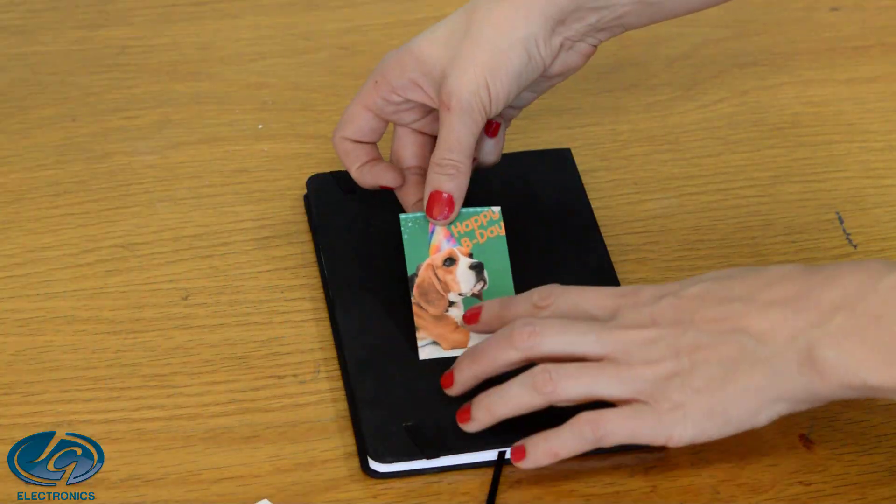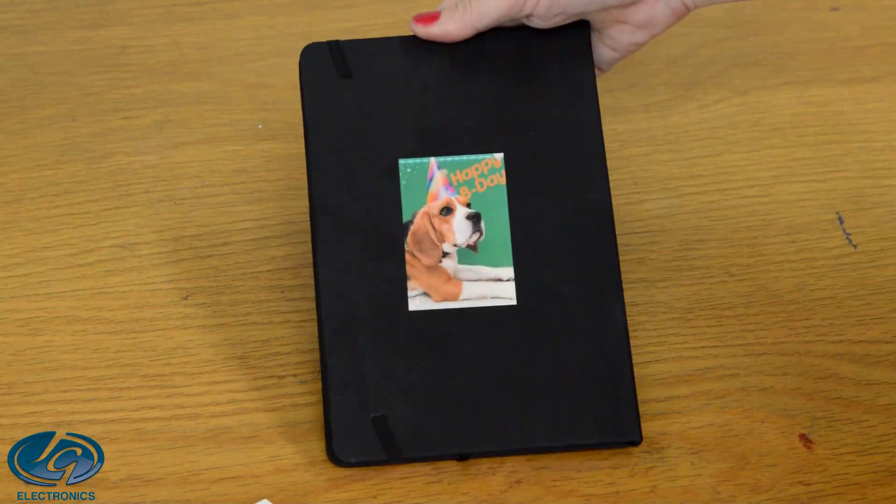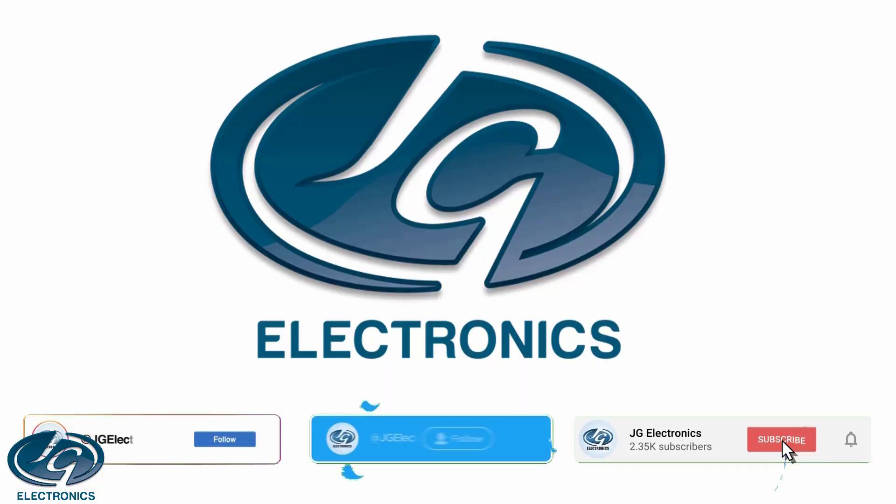Just peel the backing and you've got a stunning sticker. All this available at JG Electronics.